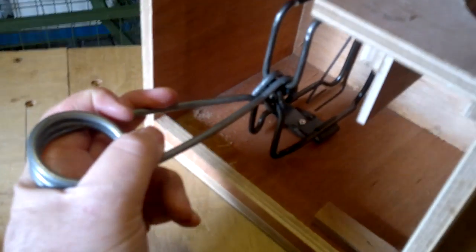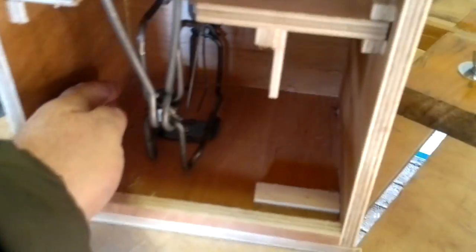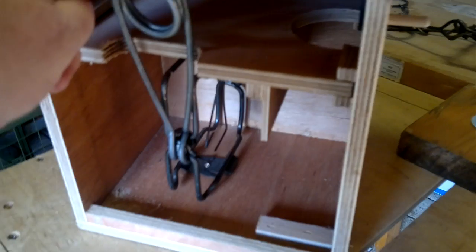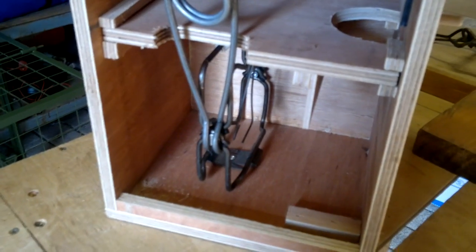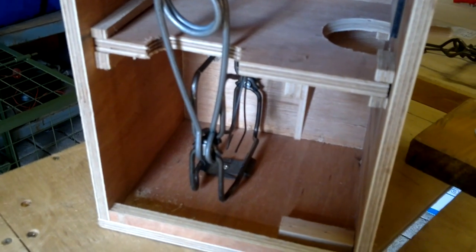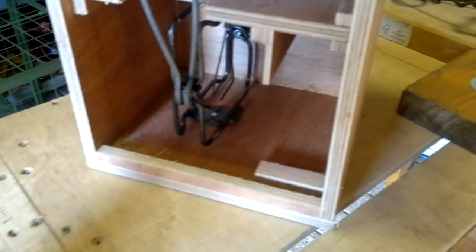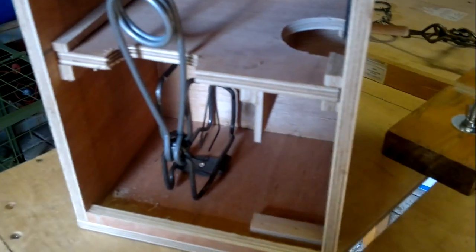Once you put the baffle back in, you need to bend the spring — 110 or 116 — bend your spring upright so it sits in there. Put your bait in behind. Now with the 116 that I have in here, I've actually taken the chain off and the safety. If you're not happy with taking the safety off, that's not a problem. I just find it gets in the way and gets caught in the chain, so it's up to you. But certainly take the chain off because obviously the trap's not going anywhere.